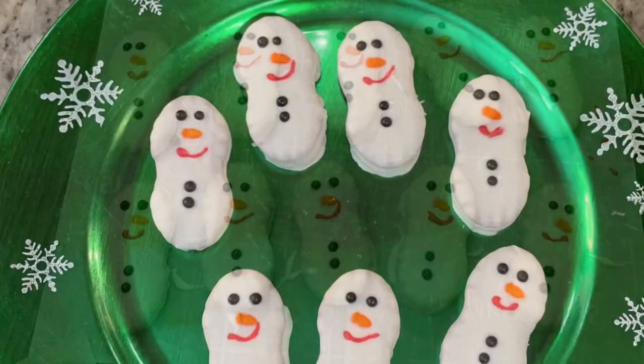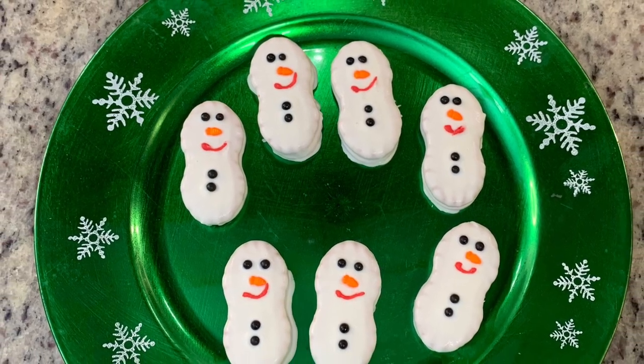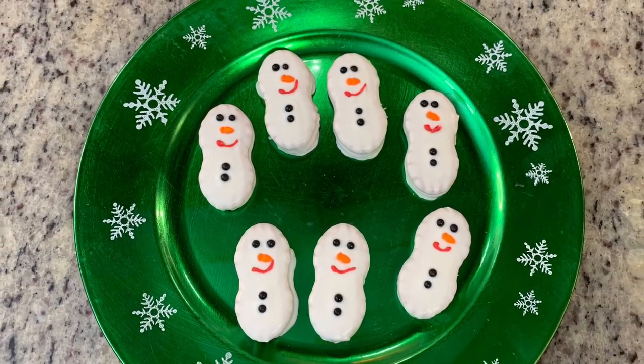If there are leftovers, store them in an airtight container. These are so cute — I think Santa will love seeing these. They will probably remind him of his buddy, Frosty the Snowman.